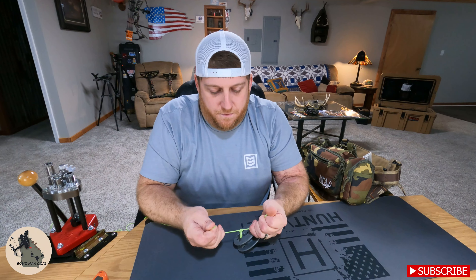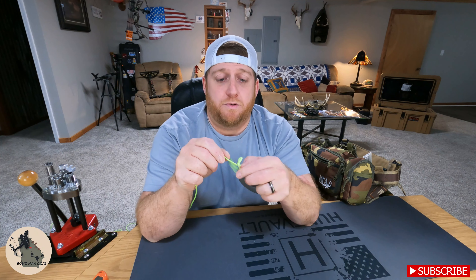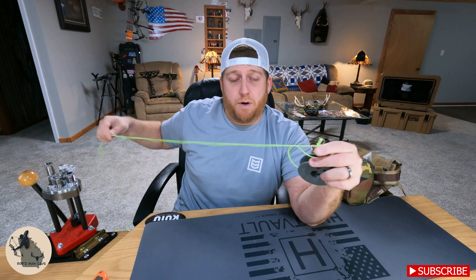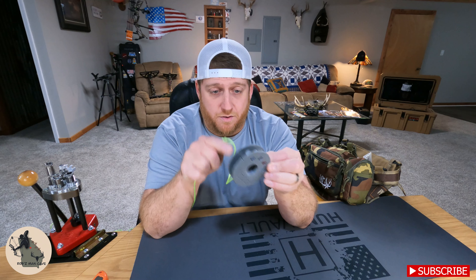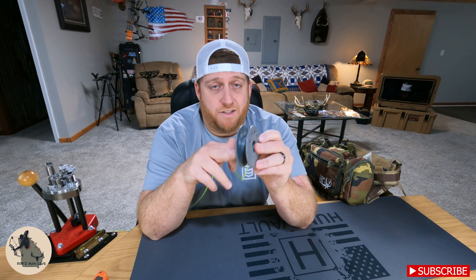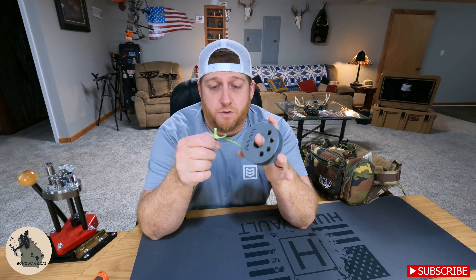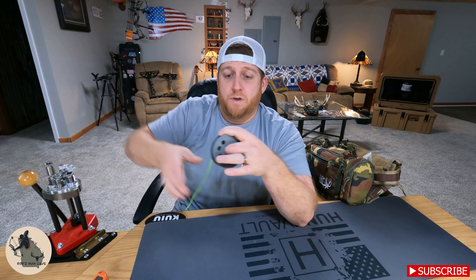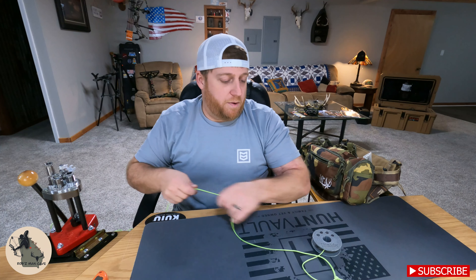Another thing I would do — and this was a recommendation by Ultimator — is about six or eight inches above your spool, tie a little loop in it. This will not get in the way of spooling it, but what it does is it allows you to attach a carabiner to both ends of the Dyna Glide without actually having to attach it directly to the Dyna Spool, because you don't want to attach anything to this — it's not a load bearing device.